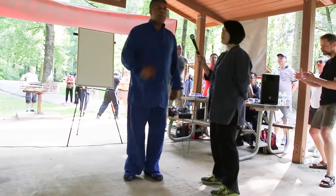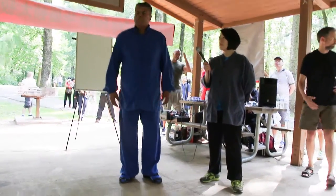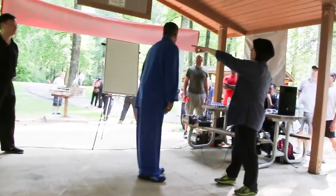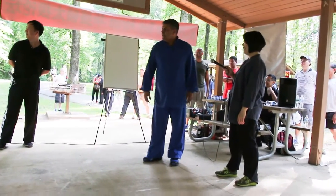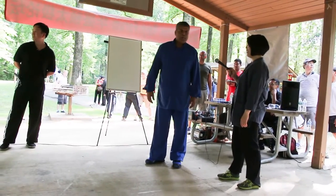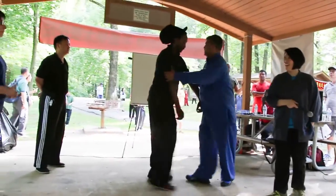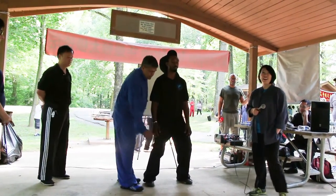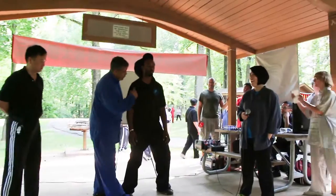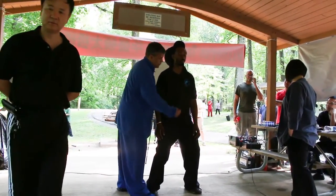The second exercise. Grab a partner, somebody about your size and height. The next one is called seven point pushes. This exercise starts in a Tai Chi horse stance. The seven points are the four corners and the three down the middle — those are the seven points.